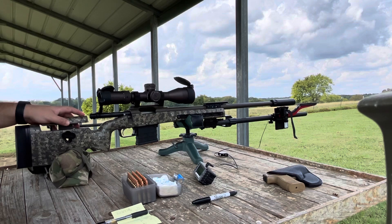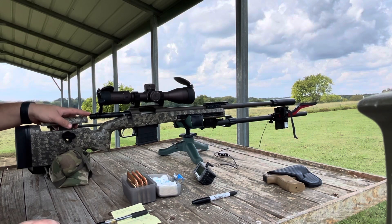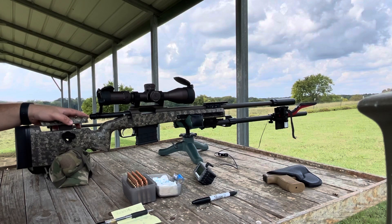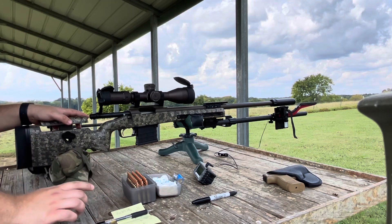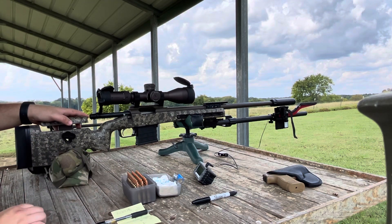I didn't bring my target cam so what I'm going to do is time-lapse me shooting these groups, and then we will regroup at the bench and go over our velocity, standard deviation, and take a look at the groups. We're only shooting three-shot groups in this test, so stay tuned.